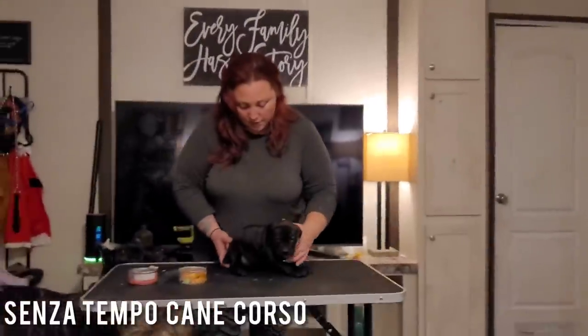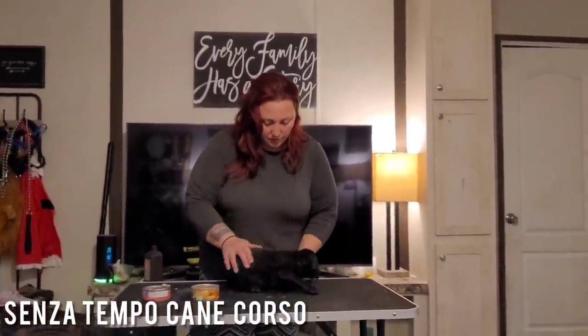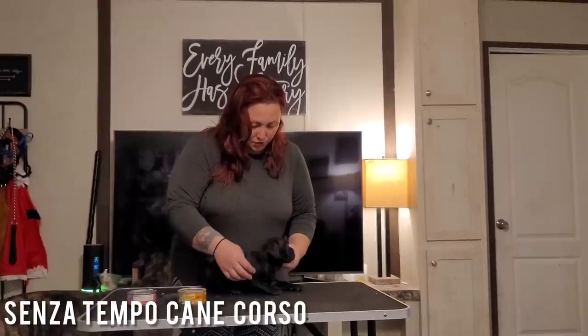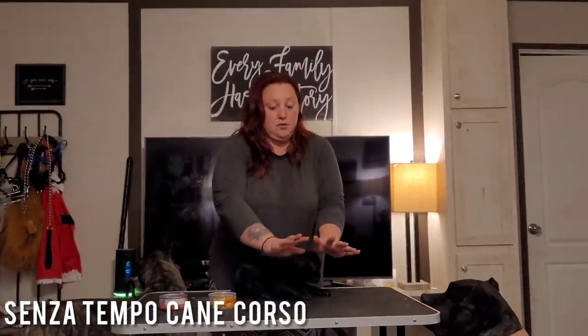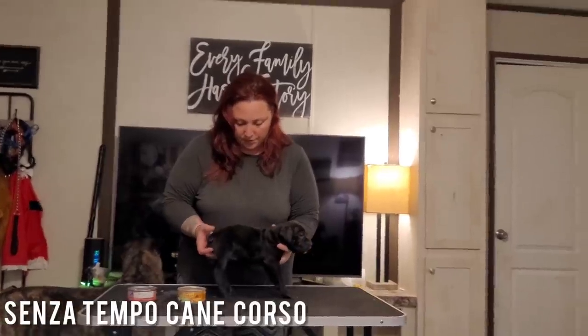The first thing you want to do is make sure the puppy feels comfortable. Kind of loosen them up a little bit. They always want to do what we call bracing, which is where — you'll see here — she's kind of doing this whole thing. That's fine.